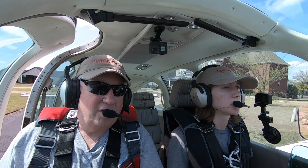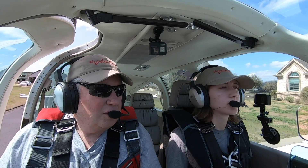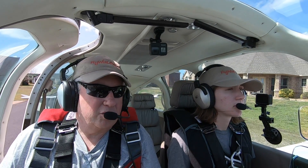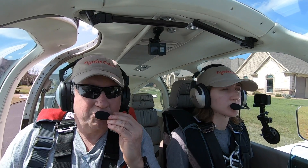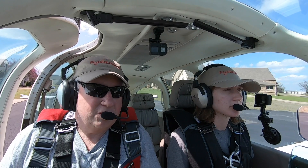The Bonanza has a bit of negative stability in roll — just a little bit. So we do a demo to learn what the characteristics are. It's called a spiral divergence, or a spiral demo. We're going to do that today on FlyWire, so stick with us.